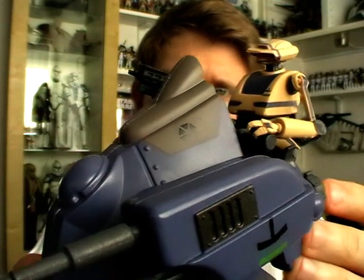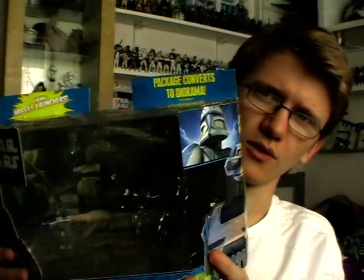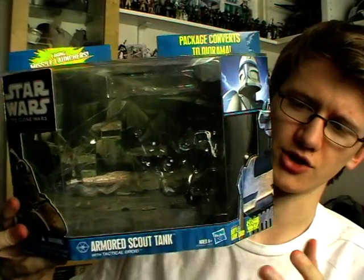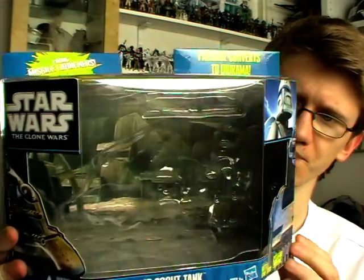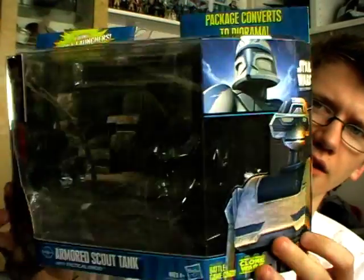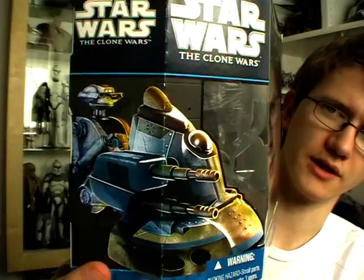Before we get on to the details of the figure and vehicle, as always we're going to take a look at the packaging. Like with most Figure Vehicle sets, it is packaged in the Shadow of the Dark Side blue and black packaging. On one side you've got an image of the tactical droid, and on the other side you've got an image of the droid piloting the tank.